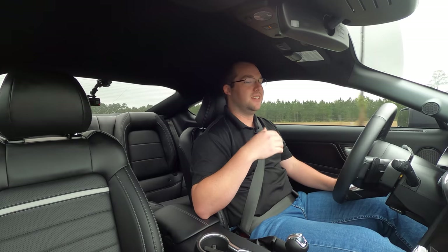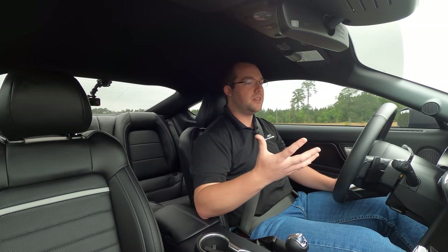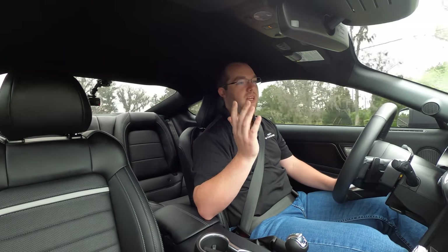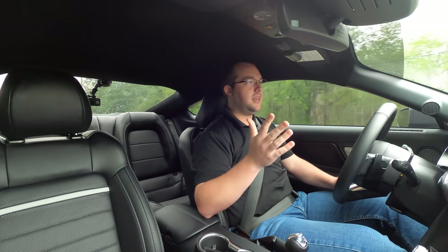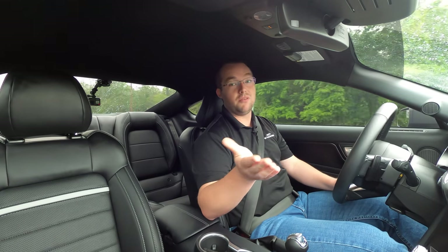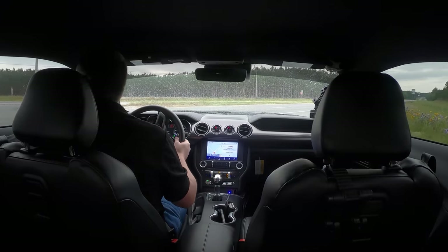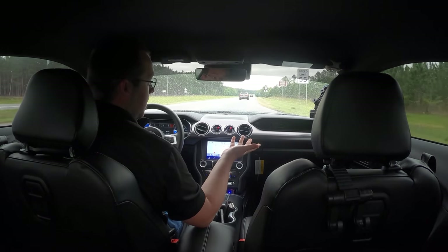Got the windshield wipers on. The interior on this one has the technology driver-assist package — you got the rain-sensing windshield wipers, auto high beams, lane-keep assist, and adaptive cruise control. All the creature comforts not available on the 350, but you get that premium luxury feel with that bump in power and the automatic that you were never able to get in the Bullet.